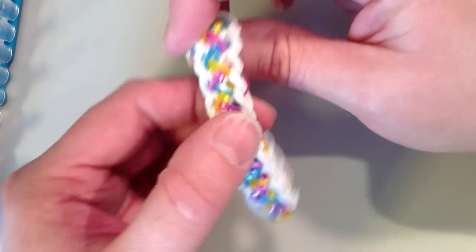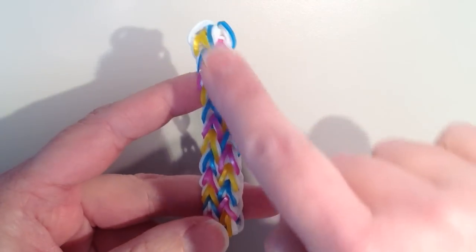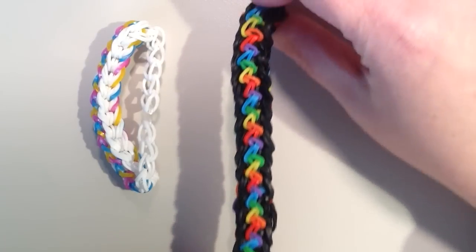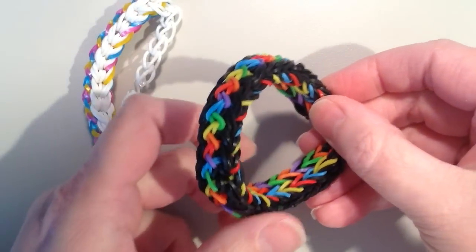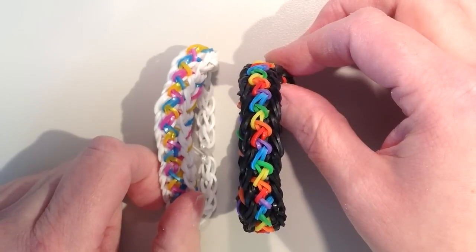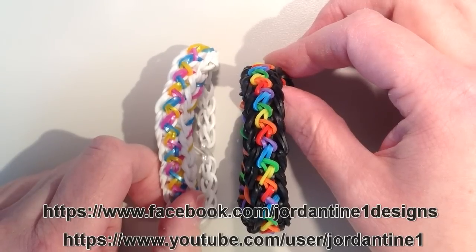Here is the bracelet — you can see they're interlocking on one side, and if you flip it over, all of the colored bands are laying on top of the white bands. I have another one made using the length of two looms, and you can see when it's put together how long it is — it should fit around your whole wrist. I hope you like this tutorial on the Inspire bracelet. Feel free to leave comments on YouTube or Facebook, and subscribe to my YouTube channel to keep up to date on all the new designs.